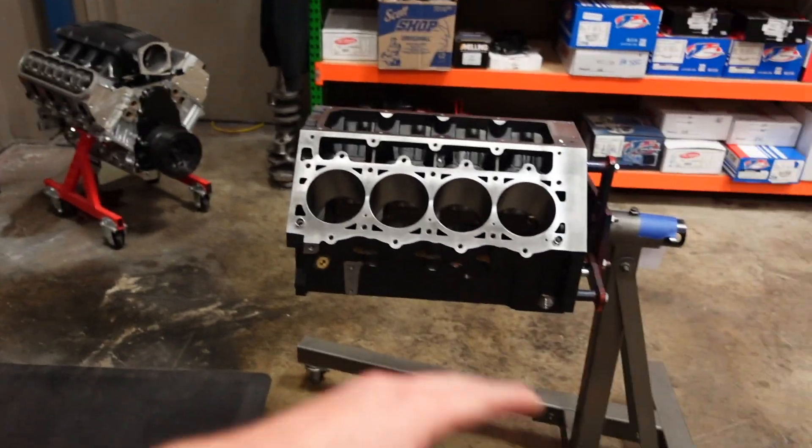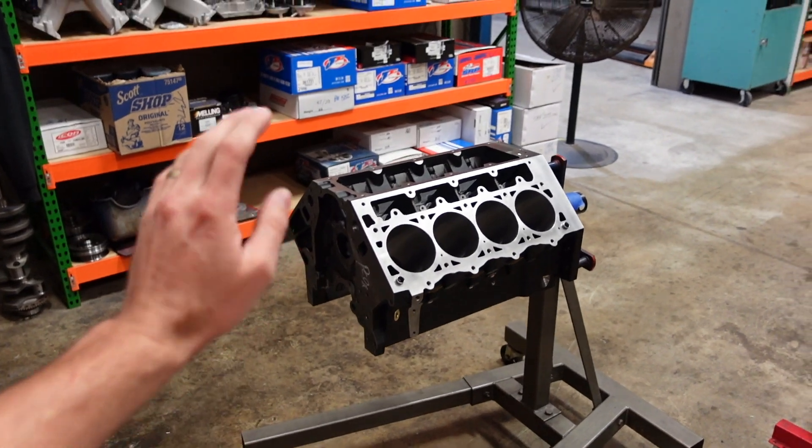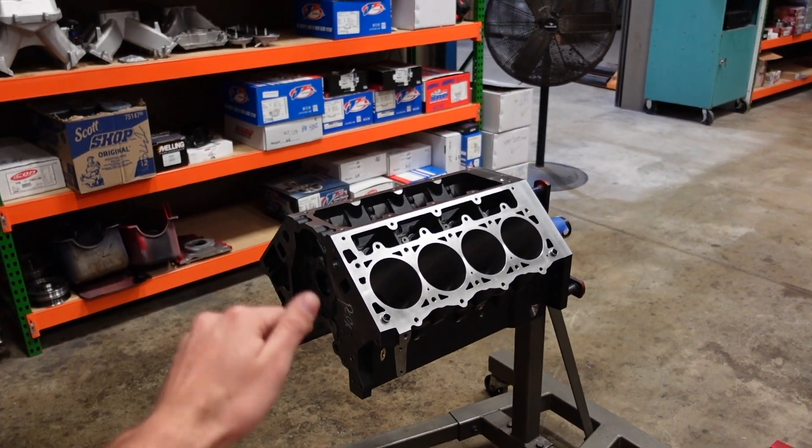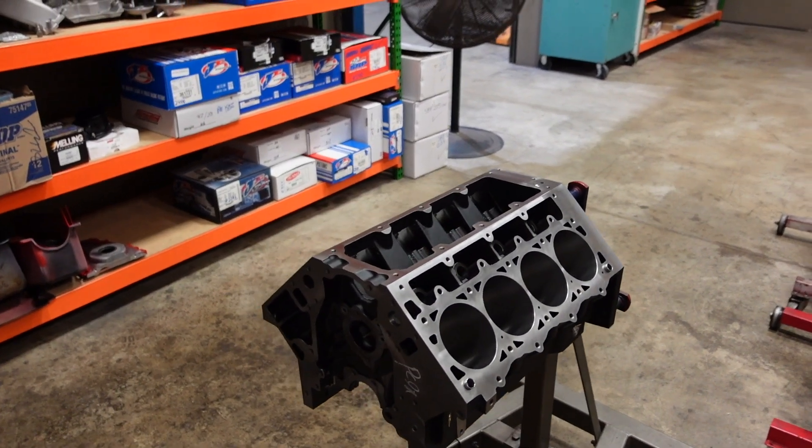This motor will have no problem making north of 1200 horsepower with a supercharger if the customer ever wants to get there. He is just going to run this at about 900 horsepower though, so this will be a rock solid foundation that he'll be able to run for years to come with zero issues or concerns.